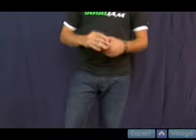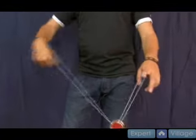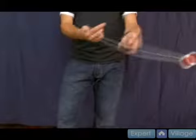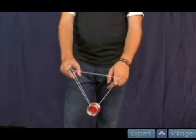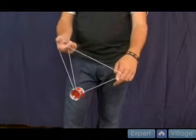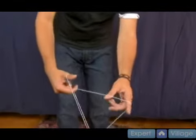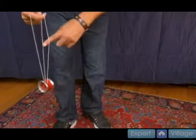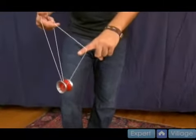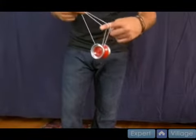So that's shock wave, what I was just doing there. Now let me break it down for you. The first step is a magic drop. You hold it like this, start with the magic drop position and perform a magic drop. Then you take your throw hand right pointer finger and you twist it in toward yourself. What you're going to have there is two strings, and you want to land the yo-yo on the string closest to your body.